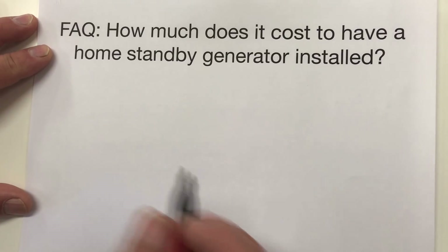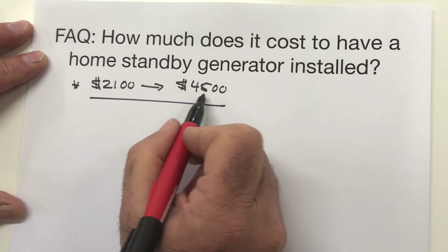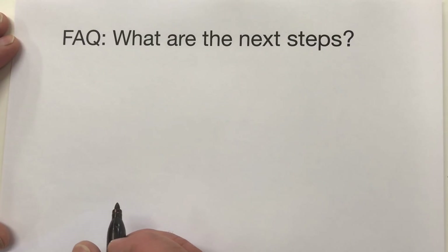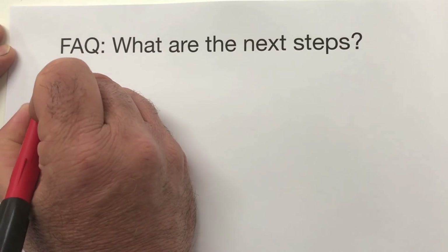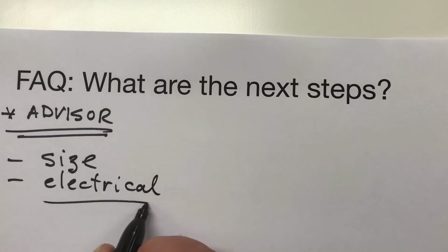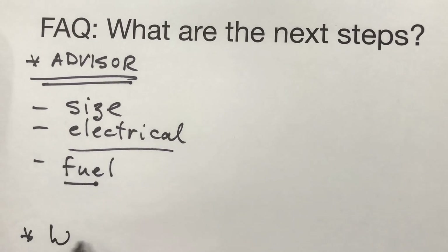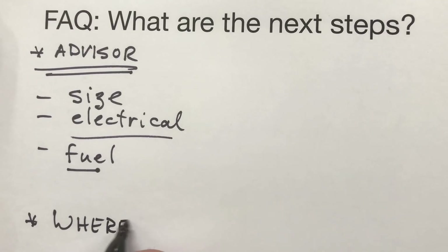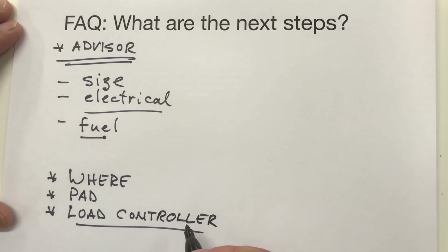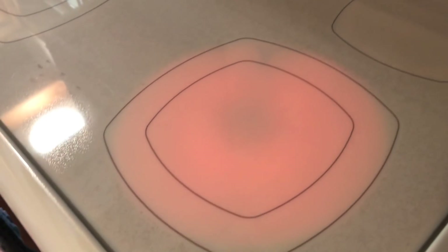So how much does a home standby generator cost? You'll pay anywhere from $2,100 to about $4,500 for the unit itself, plus an additional 40% to 60% for the installation job. Home standby generators aren't the kind of thing that most people can install on their own, so the next step would be to find an advisor to help you choose the size of the unit, the electrical layout, and the fuel source that makes sense for you. An electrician or a home standby generator dealer is the best person to turn to. An advisor will also help you decide on exactly where to install the unit, what sort of support pad you need, and whether or not a load controller — also sometimes called demand control — makes sense for your installation, allowing you to power more of your home with a smaller generator at lower cost.